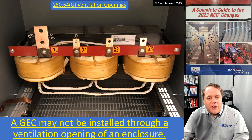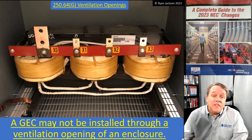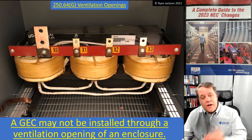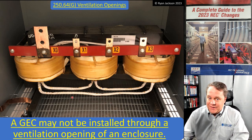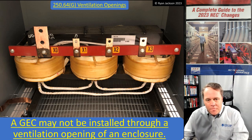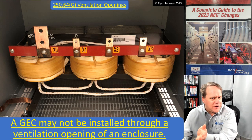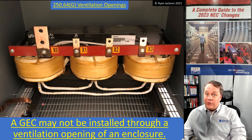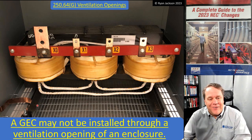If you're looking at this transformer and have never seen something quite like it - there's only X0 and X1, no H1, H2, or H3 - that is a zigzag transformer, a grounding-type transformer. I didn't want to talk about the ventilation opening rule at all, so I threw in a picture of a zigzag transformer hoping everybody would focus on how weird-looking it is and forget about the rule I just told them.